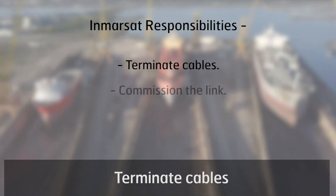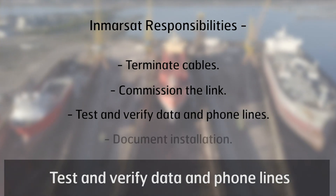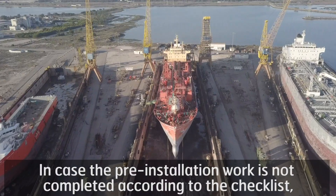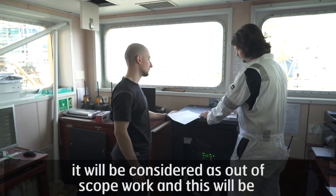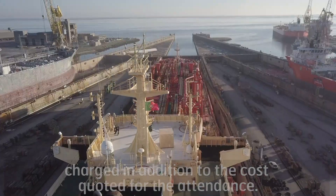The technician's scope of work includes: terminate cables, commission the link, test and verify data and phone lines, document installation, and captain and crew training. In case the pre-installation work is not completed according to the checklist, it will be considered as out-of-scope work, and this will be charged in addition to the cost quoted for the attendance.